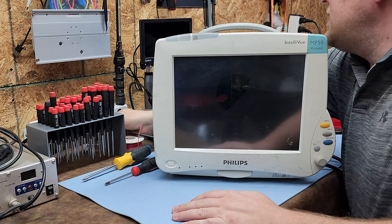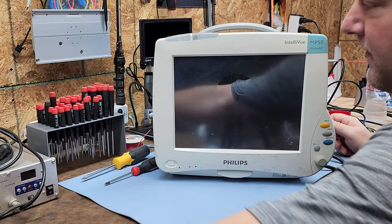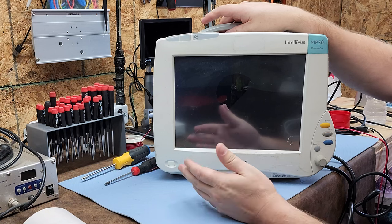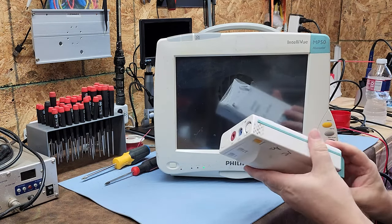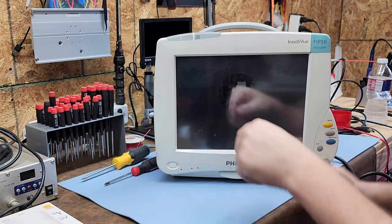I'm going to plug it in and give you guys a tour of the device. The Philips Intelliview MP50 is just one of a series of devices that can take the MMS module — their 'brick.' I did a video on that; check it out, I'll leave a link in the description.